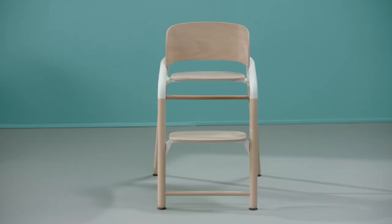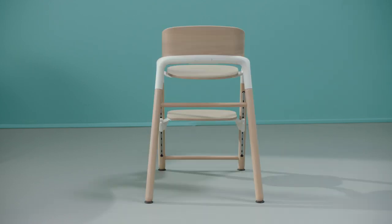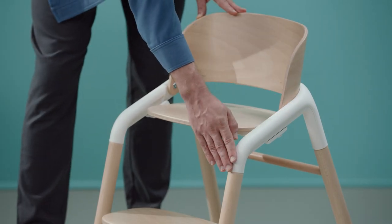My team and I made the Giraffe into a piece of furniture that complements the interior of any home. The chair has a clean, harmonious and streamlined expression in one unified piece which makes it truly stand out in your home. But above all, this chair is made for children. That's why we added some playfulness with the soft and rounded shapes.